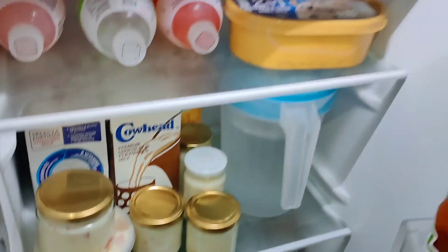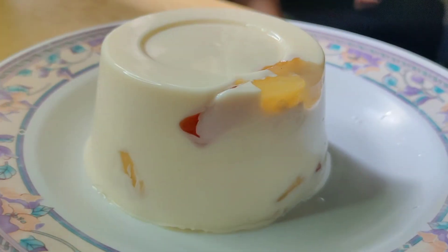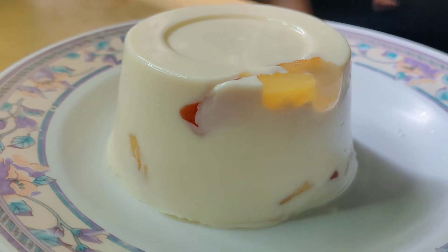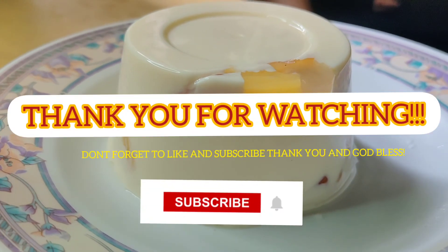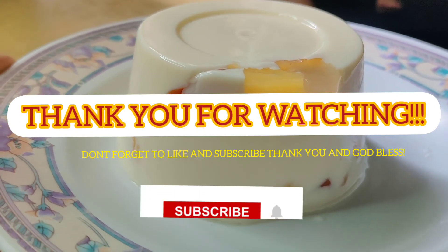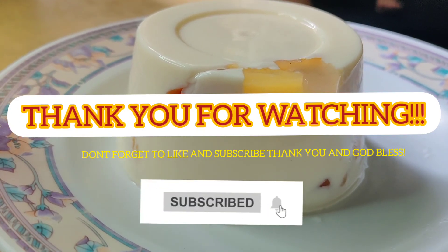Refrigerate for about 24 hours. Try this, guys — it's so yummy and creamy. I didn't make it too sweet. Thank you for watching!